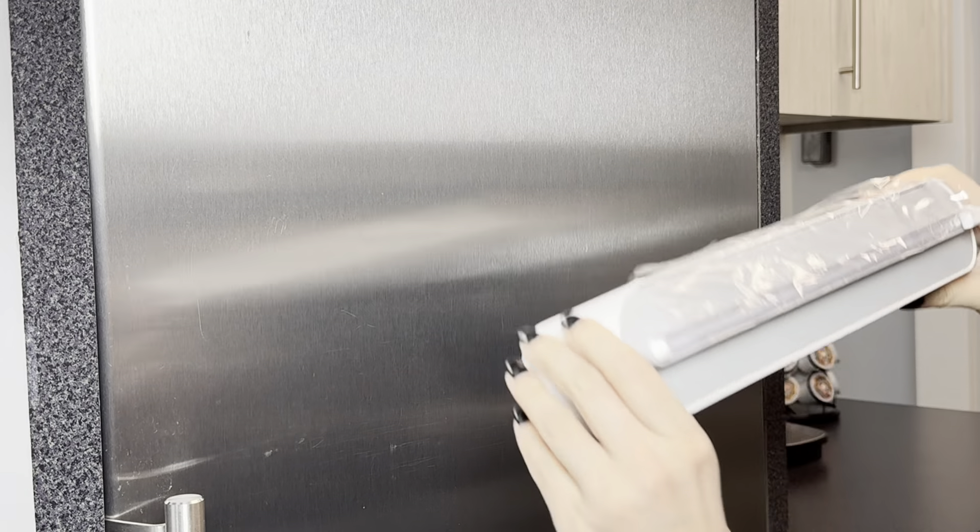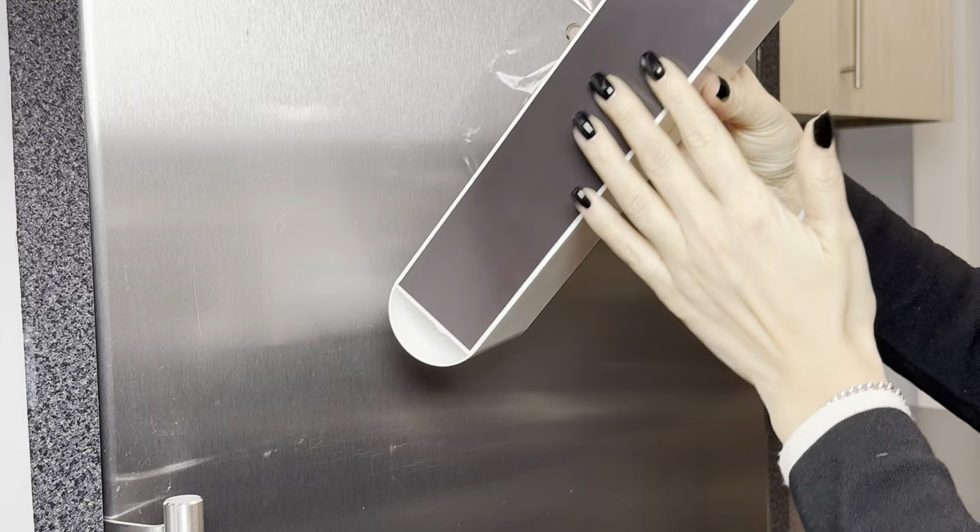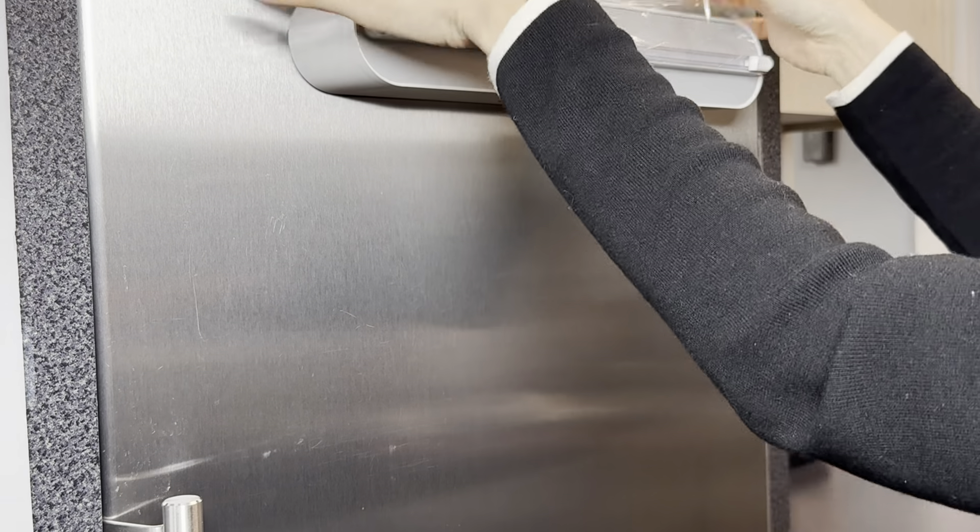I want to show you why I love this product: you can attach it to your refrigerator — it's magnetic! Really easy to use.